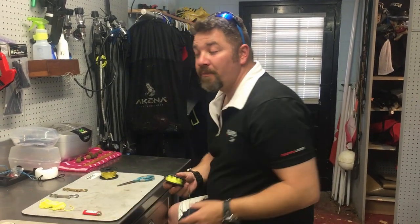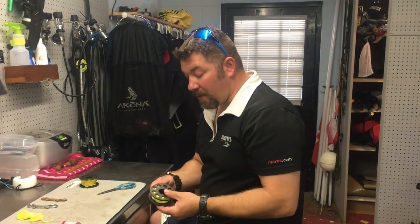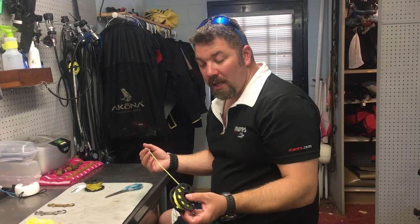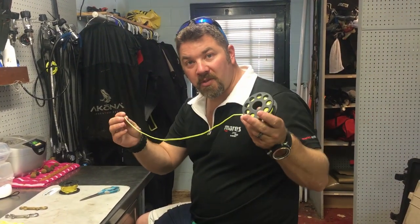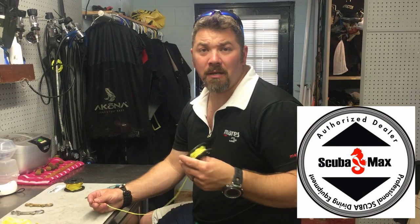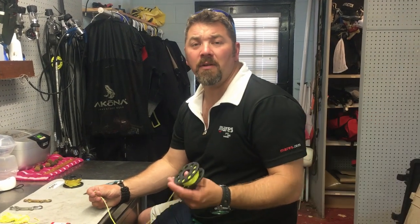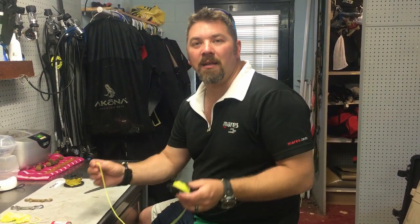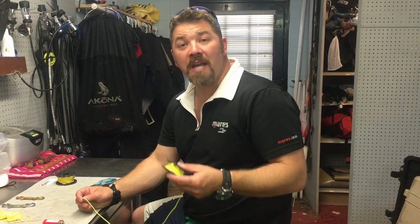And my buoy systems for use, and show you just how simple it is. The first thing is you want to pick out a reel that works for you. These little plastic ones from Scuba Max — that's what I use — are very inexpensive. They come in different lengths; you can get them from 50 foot up to 75 foot, all the way up to 100 foot.